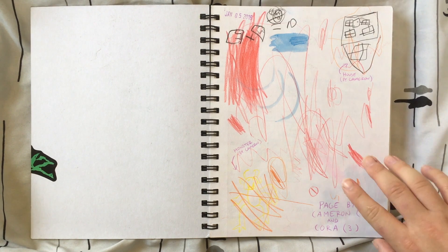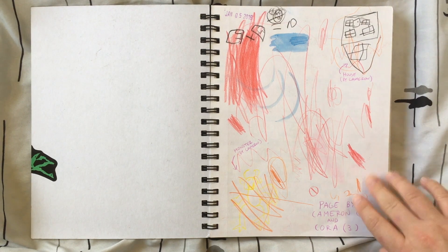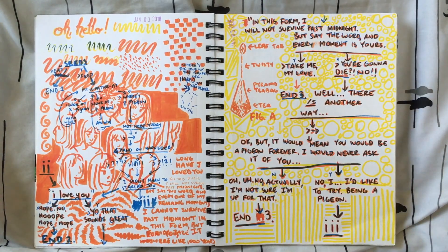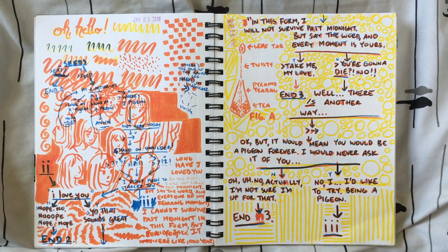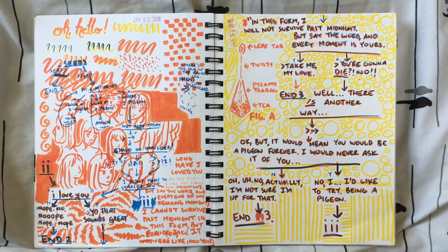But this first page was filled out for me by my cousins. They were experimenting with my watercolor pencils that I had gotten as a Christmas gift. This page is two-layered — underneath you've got abstract marker doodles, and then on top you've got a preliminary script I had been making for a short comic called The Punk and the Pigeon.